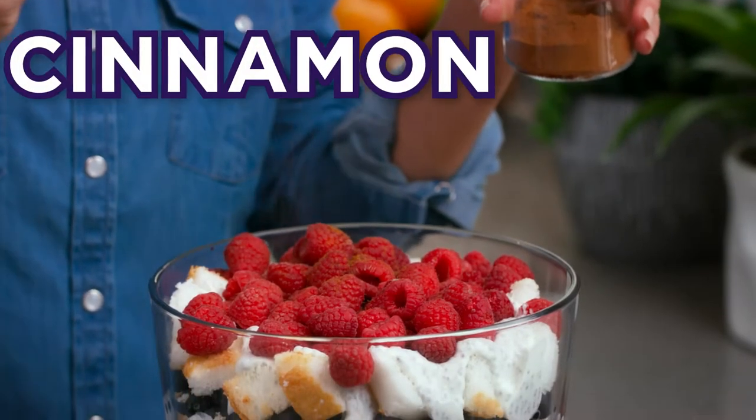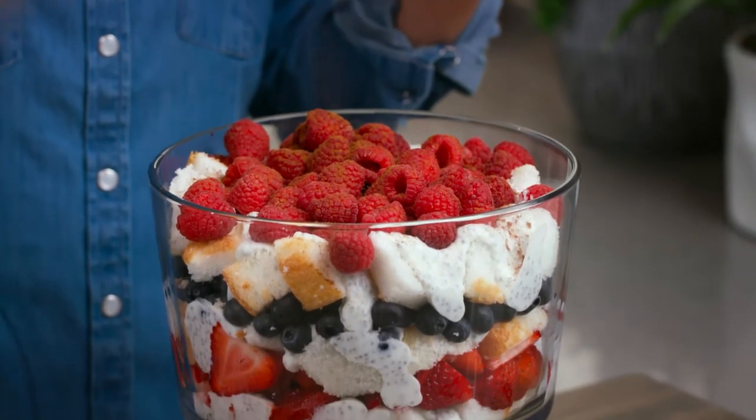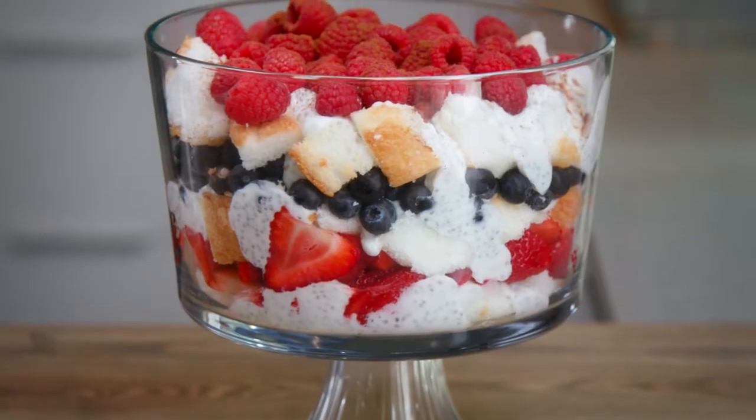Finally, top with cinnamon for flavor. So go ahead and indulge in this lower blood sugar treat.